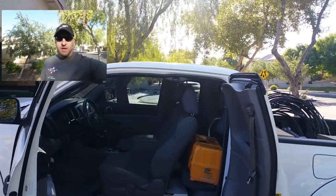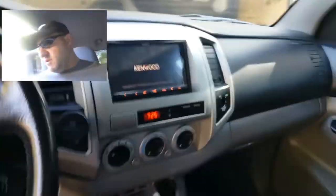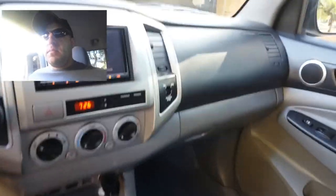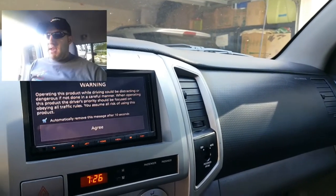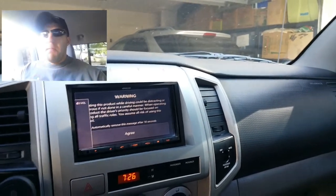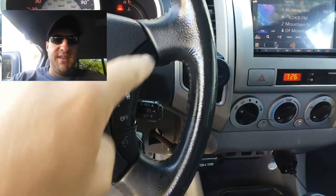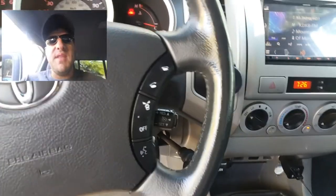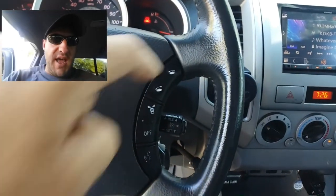Good Sunday morning everybody. I've had the radio installed in the truck now for about a week and I've finally got most things dialed in, so I just wanted to show everyone what it looks like now. It looks exactly the same visually, however all the functions now work. The rear camera's hooked up to it, I've got the Bluetooth function working, and everything I'm able to use on the radio is now working. All the steering wheel controls now work.